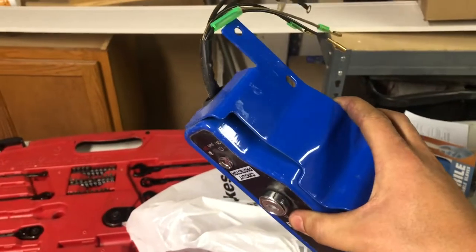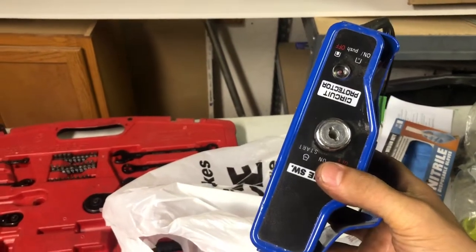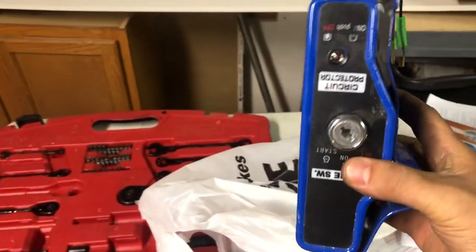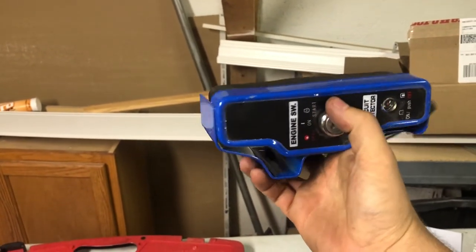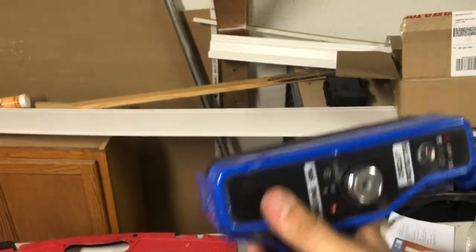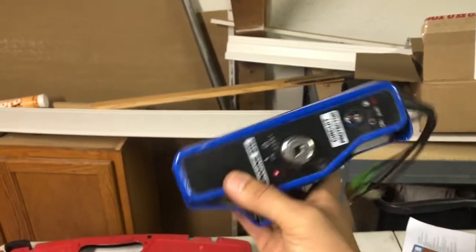For the starter switch, the plan is to stick it up in the cockpit. Right now there's a keyed start in the go-kart - I just want to get that out of there and run these wires to the front so I can use this key for the engine start. Pretty simple.